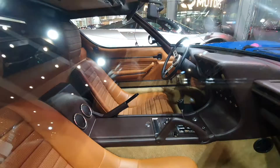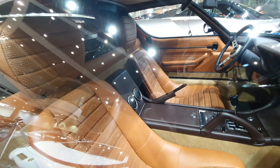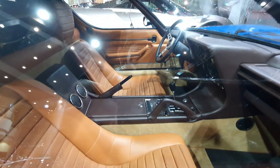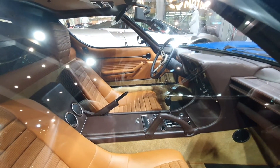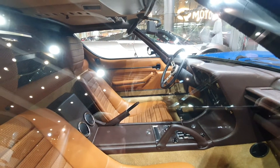Let's have a look at the interior. It's full leather — dark brown and light brown leather. It's a nice combination, like a caramel and chocolate type of interior. It reminds me a little bit of the interior of the Espada, and yeah, I hope I get a chance to sit in it.